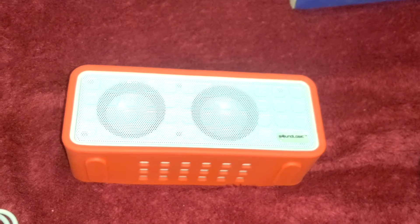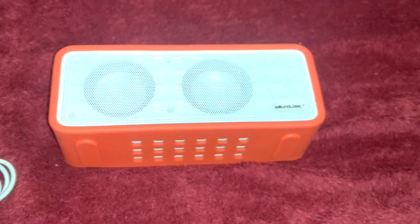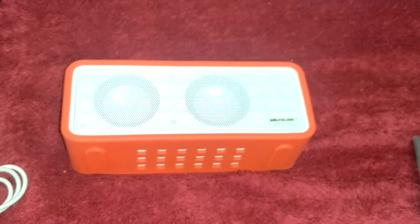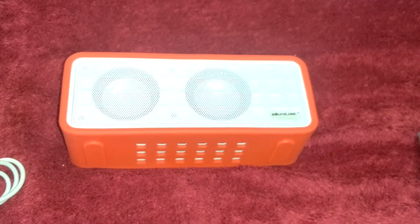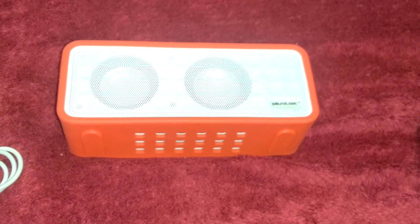The sound clarity of the speaker is awesome. For more videos please subscribe to my channel, guys. I will upload so many videos — please subscribe. Goodbye!